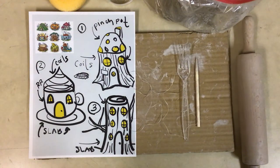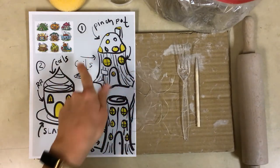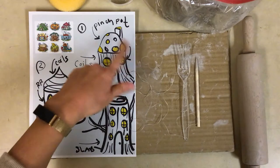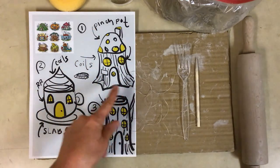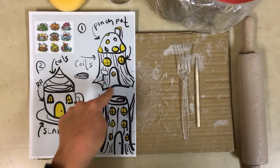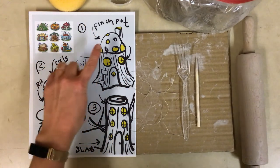Beginning my gnome home project. Here I have my sketches with me. I'm going to go with this kind of tree trunk mushroom top house. To do this house I've planned to build the walls or the trunk with coils and to do the roof with a pinch pot.